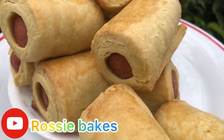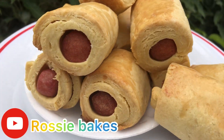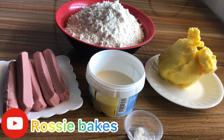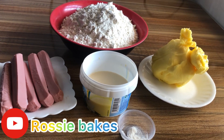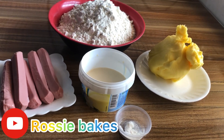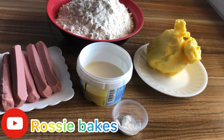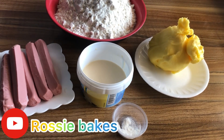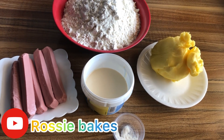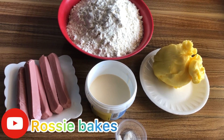Hello lovely family, welcome back to another video. Today we are making sausage rolls. These are the things we will need: flour — I'm using pastry flour — margarine, milk, baking powder, and finally our sausage. These are the basic things we will need for our sausage roll.